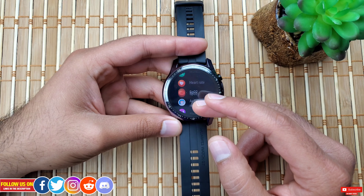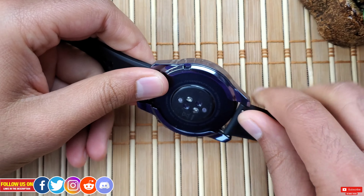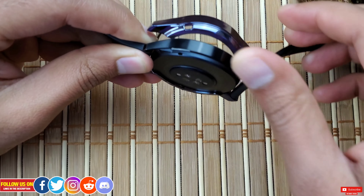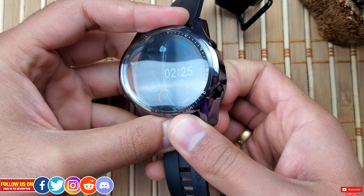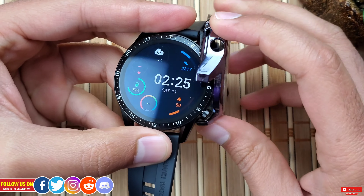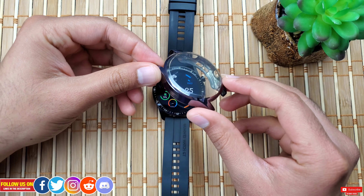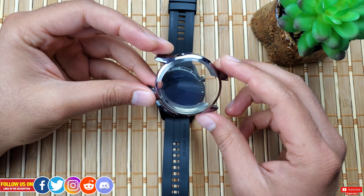Taking the case off is again not easy. I recommend starting by sliding off the side without the button cutouts and wiggling your way around. Be gentle and take your time, as sometimes the case goes in between the body and a button and you have to wiggle it around to pop it out. The application process is not as flawless as other smartwatch cases I've tried, but it's not rocket science — just be careful and gentle.